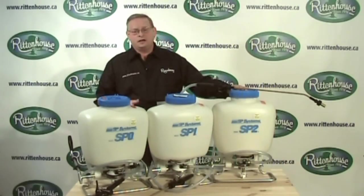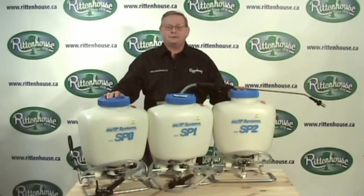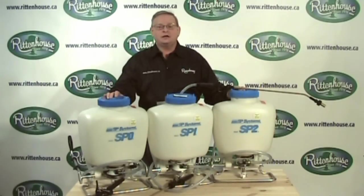Up next we're going to cover three more SP backpacks. If you'd like to learn more about these and other backpack sprayers, please visit our website at www.rittenhouse.ca.